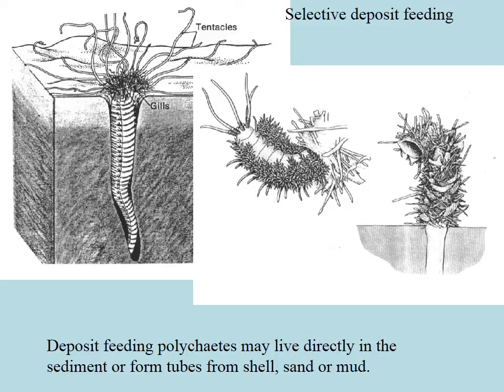They're able to taste the particles and bring them to their mouth, so they're not picking up just any old dirt — they're picking up the organic material that falls onto the surface. This deposit feeding worm has made itself a little home: it glues bits of sand, bits of shell, and other things it finds in the environment together with mucus and makes a little tube for itself.